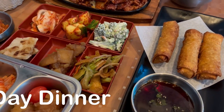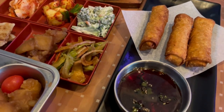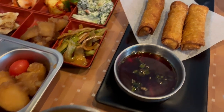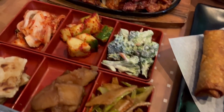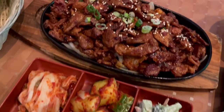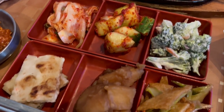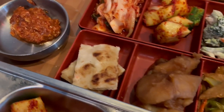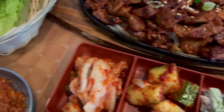Hey guys, happy Mother's Day! Hope everyone had a wonderful Mother's Day. This is my Mother's Day dinner. Howard and I are trying out a new Korean restaurant. These are chicken egg rolls for an appetizer, and this is Howard's — he got pork bulgogi. And these are all the sides that come with the entree, some soybean paste, and lettuce to roll up that bulgogi.